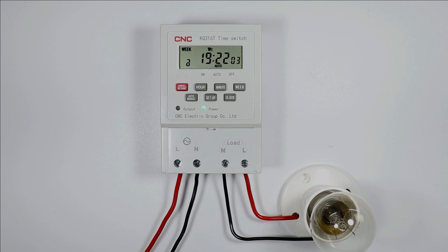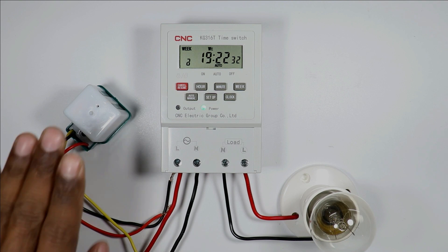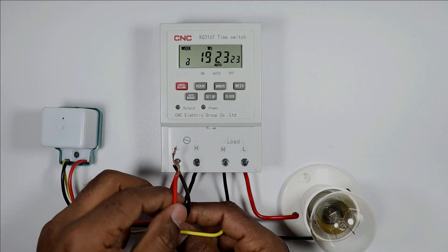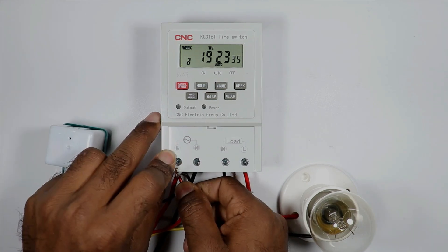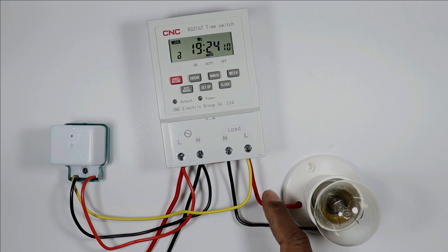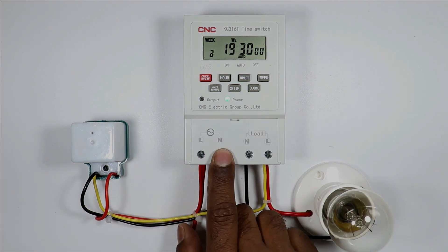You just saw that at 7:22 PM the load turned off automatically. Now if you want to connect a photocell with this timer so that the load turns on before the program time in darkness, this photocell is required. When the photocell senses no light it generates an output command, which can be used to turn on the load. This photocell has three wires — the red wire is for phase supply and the black wire is for neutral. I will connect the red wire at the L terminal and the black wire at the neutral terminal. The yellow wire must be looped with the phase wire of the load, so when the output command is generated, supply reaches the load.